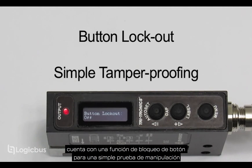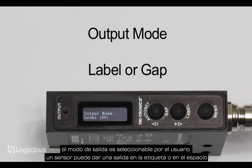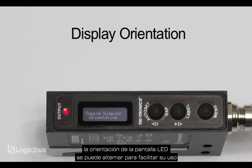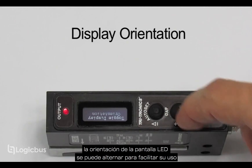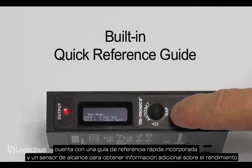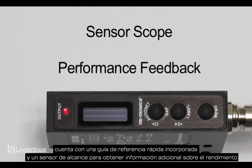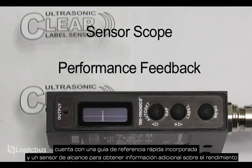A button lockout feature for simple tamper proofing. The output mode is user selectable — a sensor can give an output on the label or on the gap. The OLED display orientation can be toggled for ease of use. A built-in quick reference guide and a sensor scope for additional performance feedback.